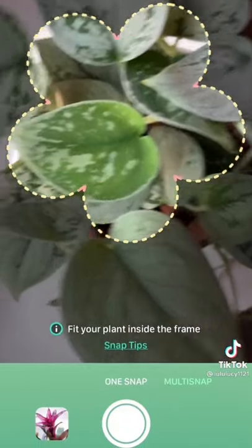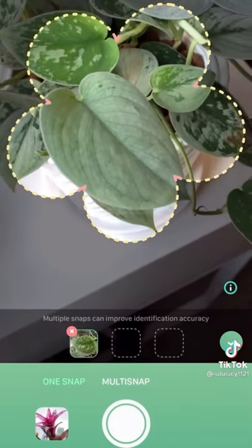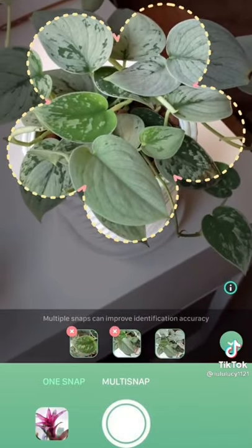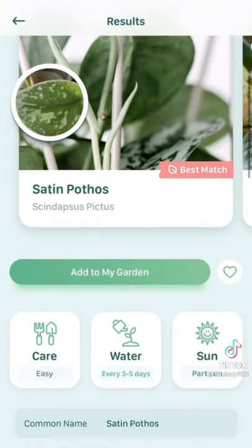I've been using the Blossom app to help out with my plant care, and it's pretty cool because it's actually kind of comprehensive. It is so helpful and easy to use. I open the app, snap a couple pictures of the plant from different angles, and it identifies the plant. It'll give you a care card with all the basic information you need, including water, sun, soil, toxicity, and more. Go download it from the link in my bio and then follow up for more plant stuff.